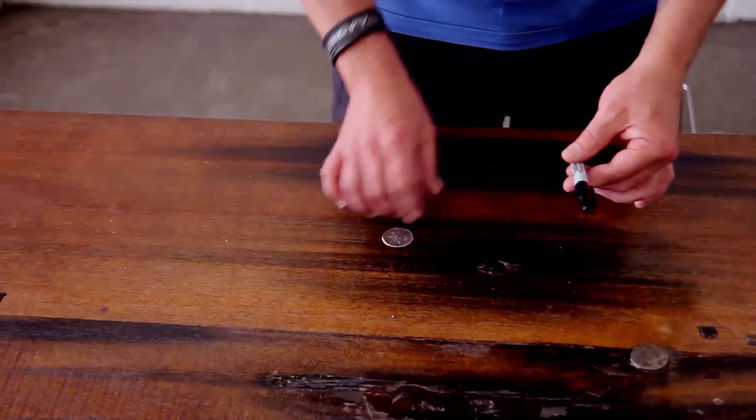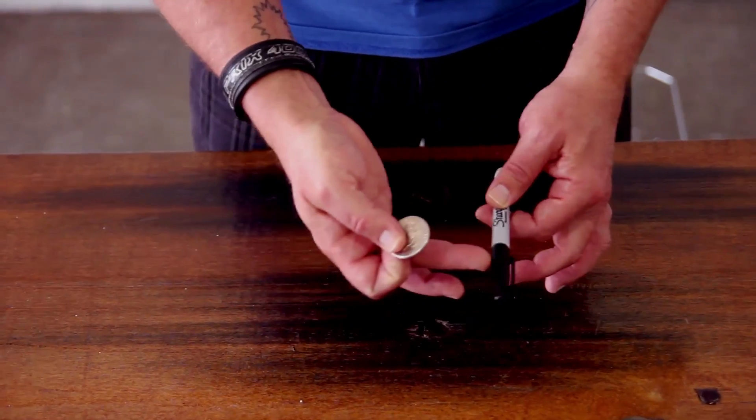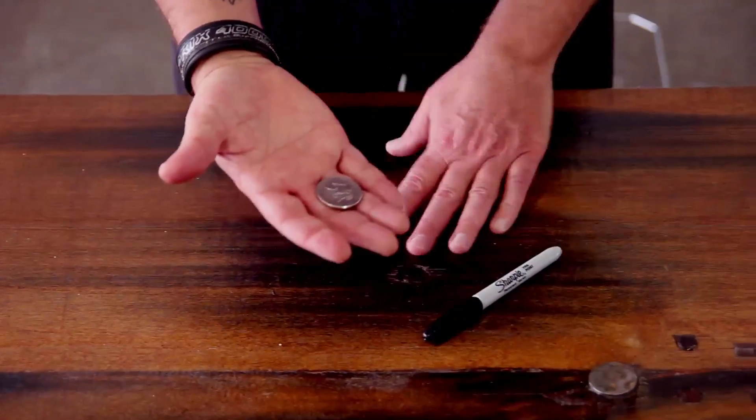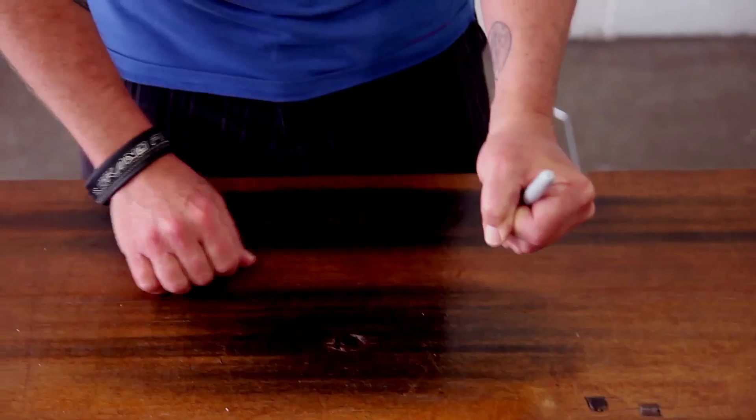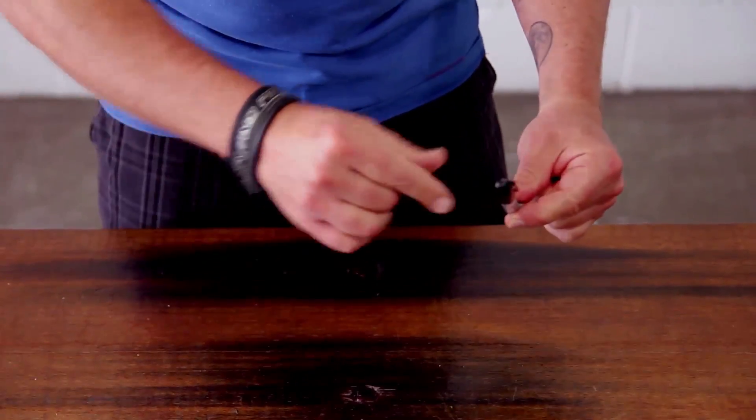So today I'm going to hypnotize this marker. Watch the marker. Sleep. You're getting sleepy. Sleepy. That's it. Oh, he's looking tired. Sleep now. Now that he's sleeping — and it's a he, I can tell just by the shape — he's going to be very receptive. I'm going to get the coin to melt inside the cap. Keep an eye on the coin and the cap. Watch. You'll hear the moment that the coin passes inside the cap. Just like that. The coin is inside there, right inside.